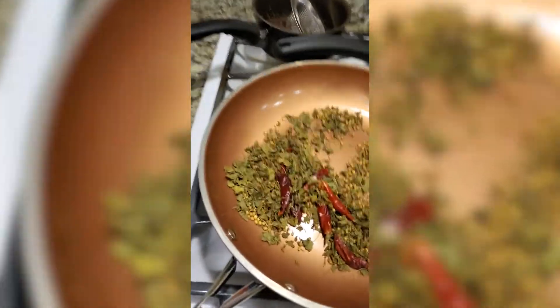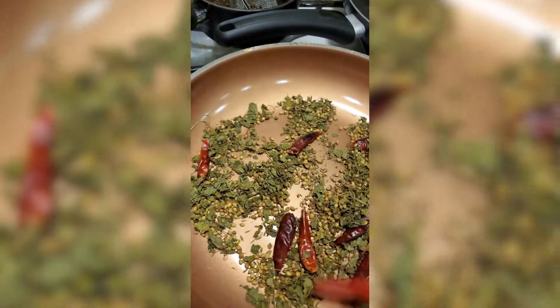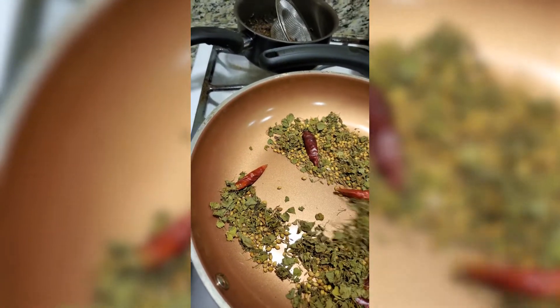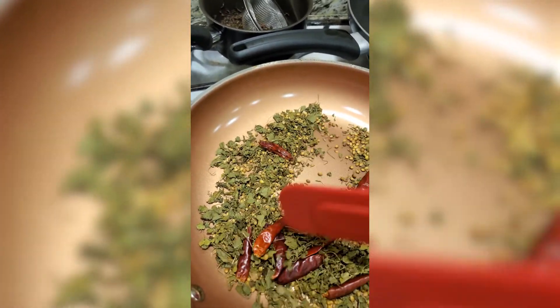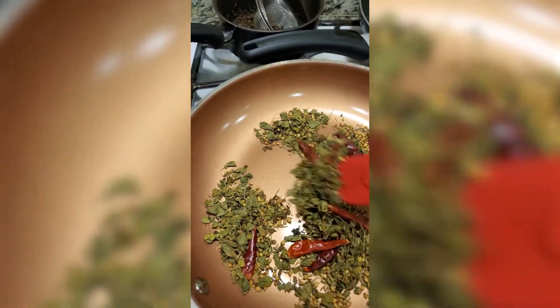While doing this I'm getting a nice aroma from these whole spices. What I'm trying to do is remove the raw smell from the chicken. The spices help a lot — if you sauté the whole spices a little bit and add them to the chicken, that will give you a really nice flavor.